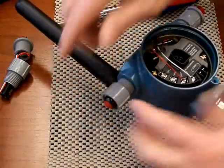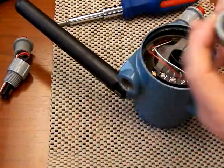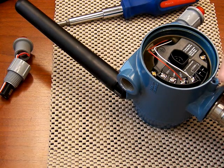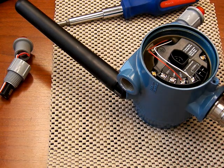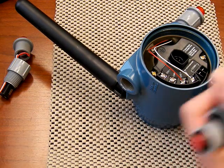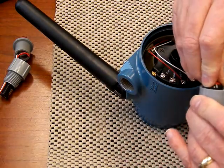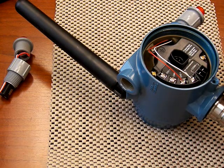Pull it out and there is your switch assembly. As a note, some of these are tight and some aren't. These switch assemblies do come out and can be pushed back in — just for awareness, that's another potential way of replacing it.